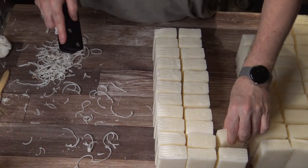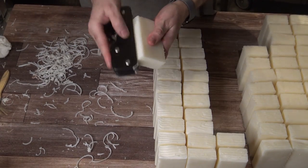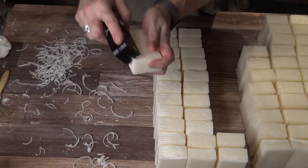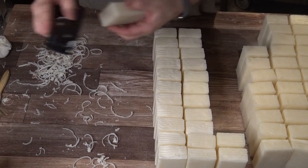And that blade is adjustable with a screw. I will show you that near the end of the video, where I'll also show you how to take it apart and clean it, because that is an important part of using this tool.